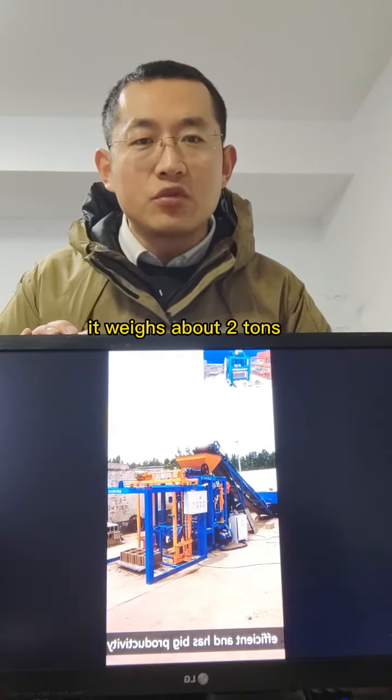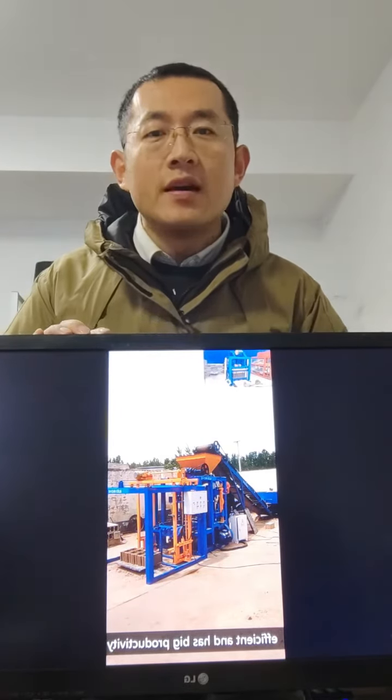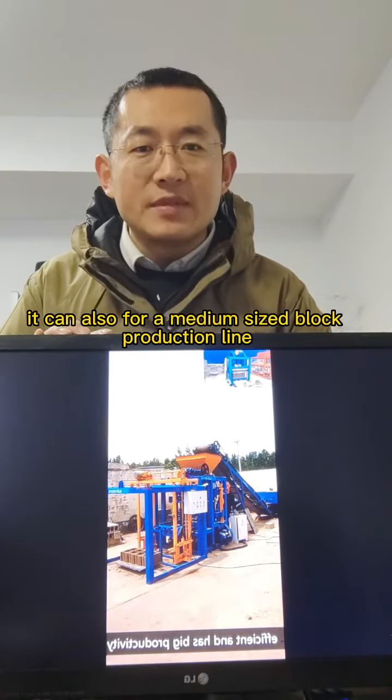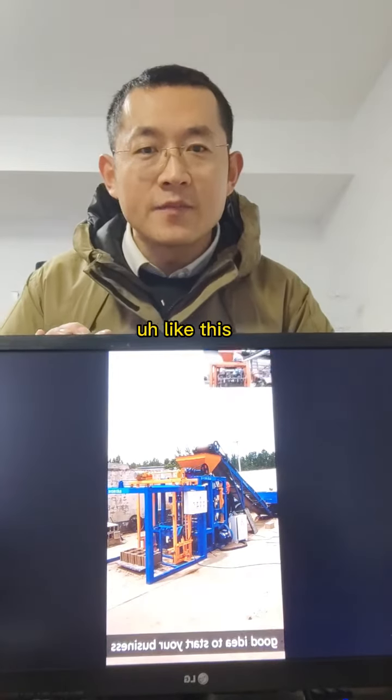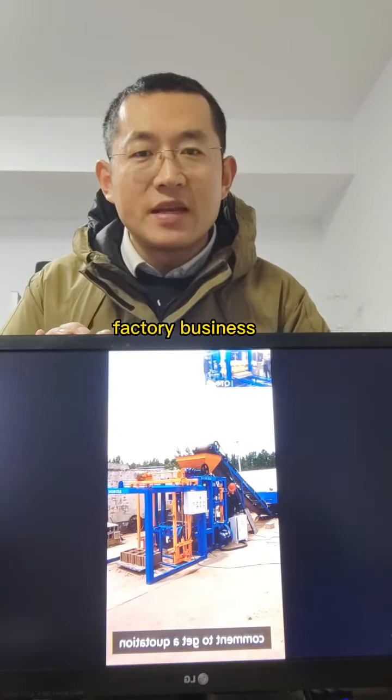It weighs about 2 tons, can produce different types of block by changing modes, which is quick and easy. It can also form a medium-sized block production line, like this. It's a good idea to start off your block machine factory business.